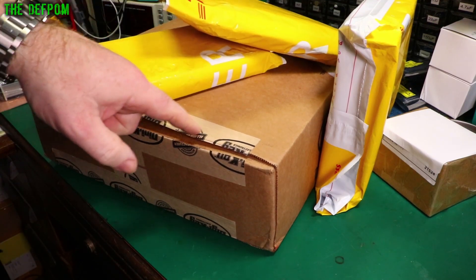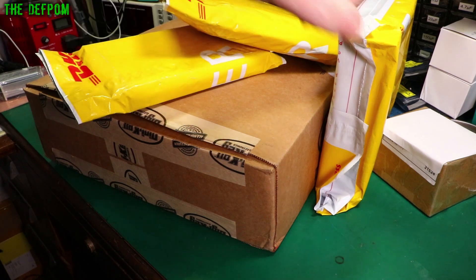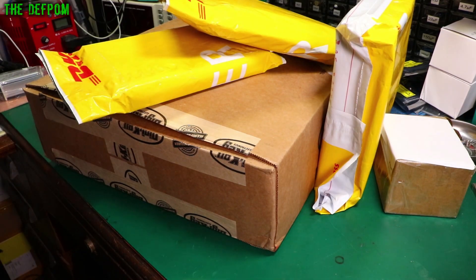Mailbag time again. I've got a box from Digi-key which I've already opened because I needed something out of it. I've got three other packages here and this thing here. Let's find out what these are because I don't know.